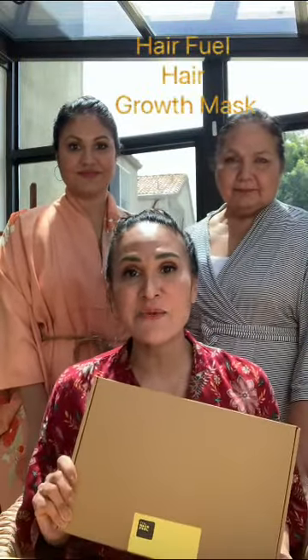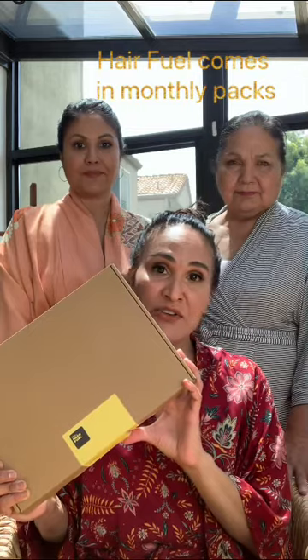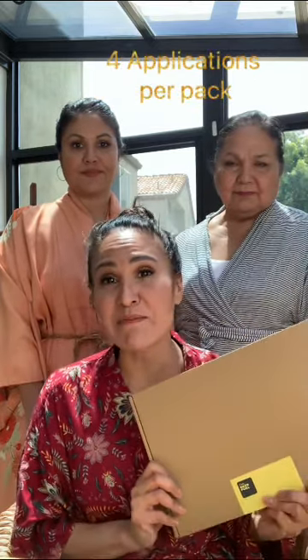Next we're going to be doing the Hair Fuel Hair Mask. Since I've been dealing with autoimmune disease and Hashimoto's, I've been experiencing massive hair loss, especially in my recession area. This is a hair growth mask — you apply it once a week. The kits come with four different masks that you make and apply weekly. You need to do this for a minimum of three months before you see massive growth come in.